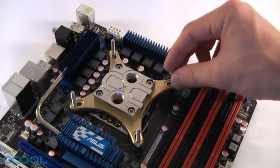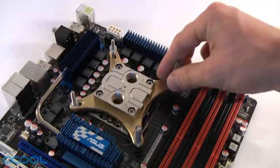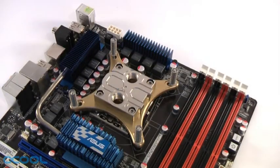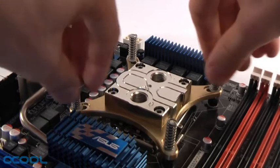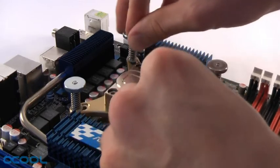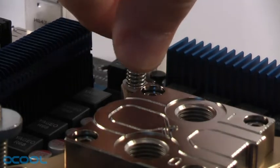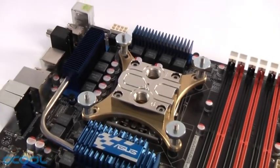Slip another washer over each one of the mounting screws, followed by the springs. Finally, add screw nuts to fasten the water block down. Ideally, you should add two nuts diagonally from each other and tighten them down simultaneously, ensuring even mounting pressure. You can keep tightening until the springs are almost fully compressed. This concludes the installation of the Livingstone CPU water block.